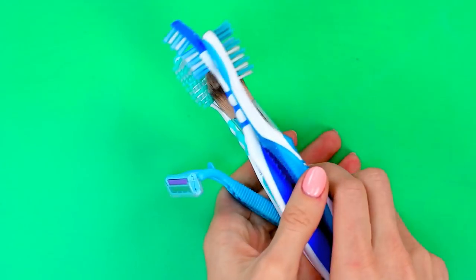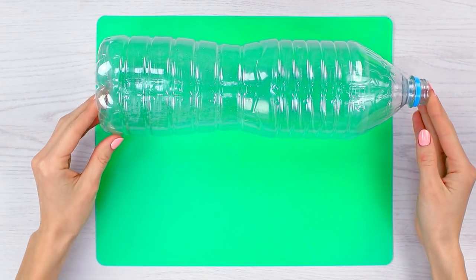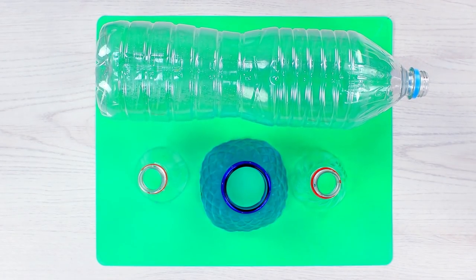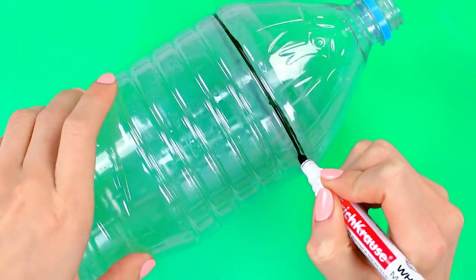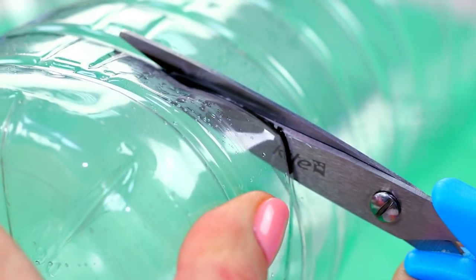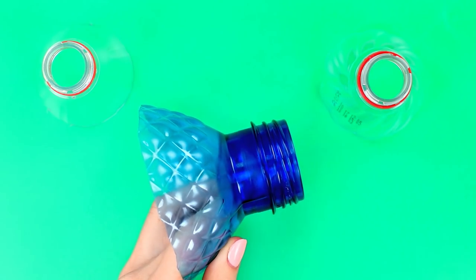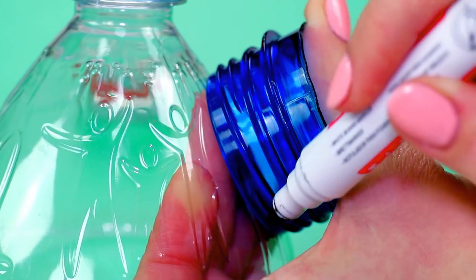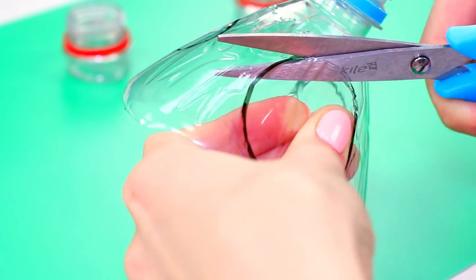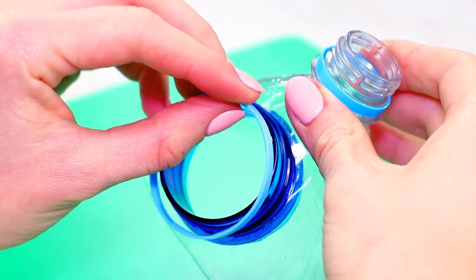Next, we'll show you how to make an organizer for toothbrushes or stationery. We'll need one whole bottle and a few necks from other bottles of different sizes. Mark a line on the bottle and cut off the upper part, then cut off the bottom part. Take a few different sized bottlenecks and cut them up to their bases. Outline on the main bottle where you want to put the necks, cut out the holes, and push the bottlenecks through from the inside, fixing them with their rings.